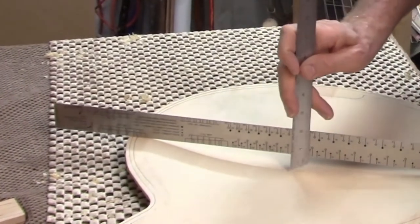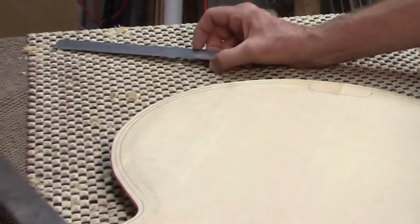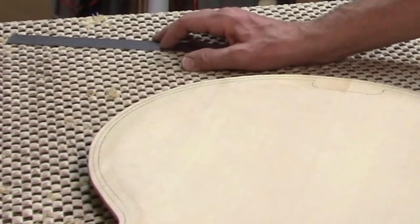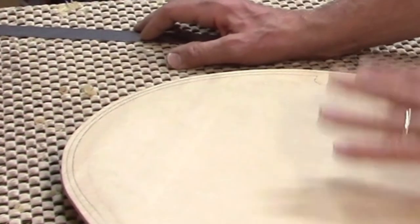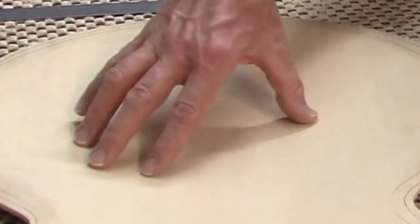The depth of the arch is just about five-eighths of an inch — shallow compared to some arch tops. This is inspired by the old Gibson L7 guitars and I've had great success copying the design, including the shallow arching of the soundboard. Usually my arch tops are at least three-quarters of an inch deep, but the old L7 was only five-eighths of an inch and it seems to work really well, so I'm doing the same thing with this one.